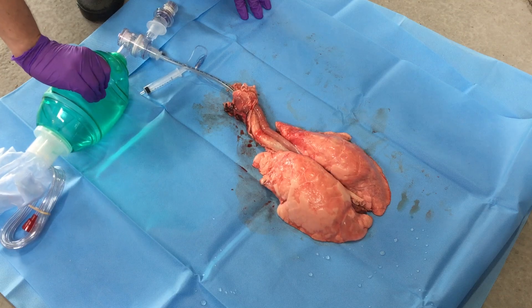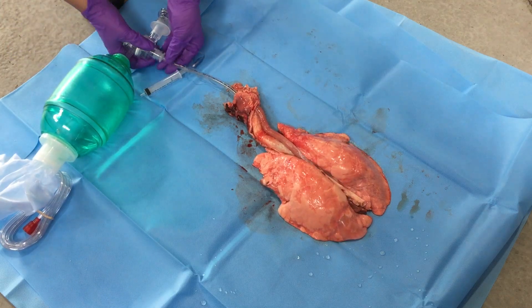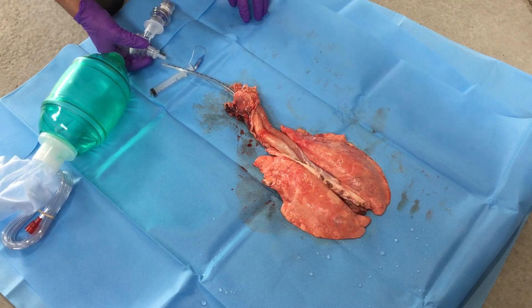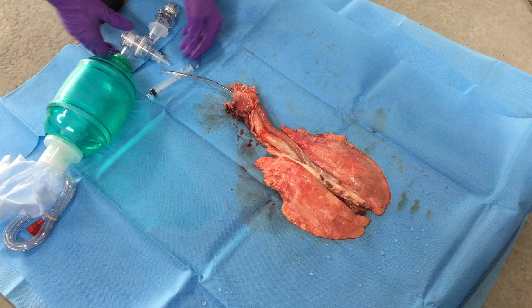Just to really see what that PEEP is doing for us — if we remove it, say we're taking someone off the vent to suction them, look what happens. We're going to have to recruit them all the way back up with that deflation.